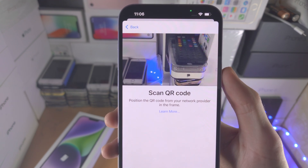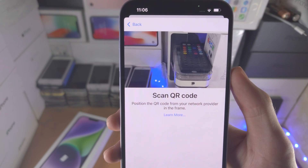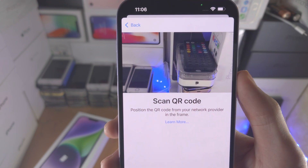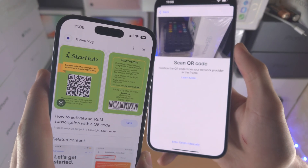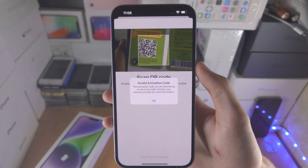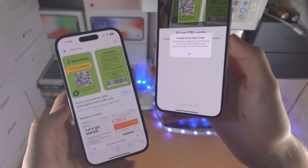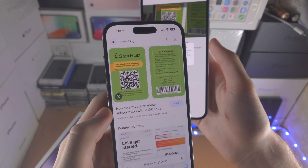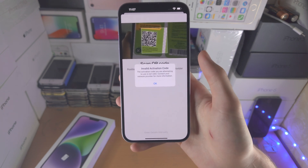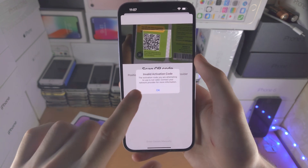I'll tap 'Use QR Code'. Now it says 'Scan QR Code'. If you're wondering how you get this — if you ask your carrier to convert your current SIM plan into eSIM, they will email you a QR code that looks something like this. You just want to place it in the frame and you can see it scans. In my case I get 'Invalid Activation Code' because this is a random eSIM QR from Google. But in your case, you will see 'Set Up Mobile Service' or 'Add eSIM' — just tap on Continue and you'll be good to go.